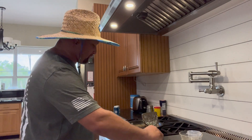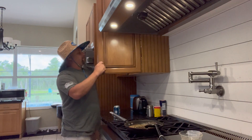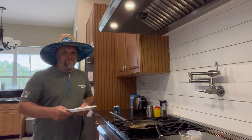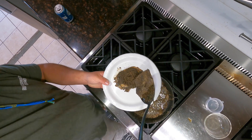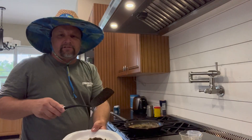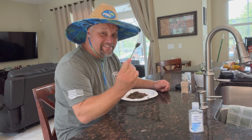You guys are going to be so jealous that I'm about to eat this egg. This is going to remind me of my past, growing up as a young man staying at my aunt Betty's house. Drop that pepper on there — you want to make sure. That's a good looking egg right there. I'm so excited, it's been a long time since I've had Betty's eggs.